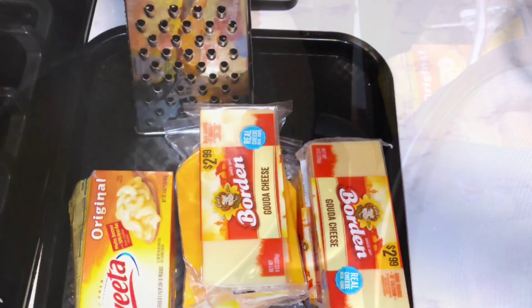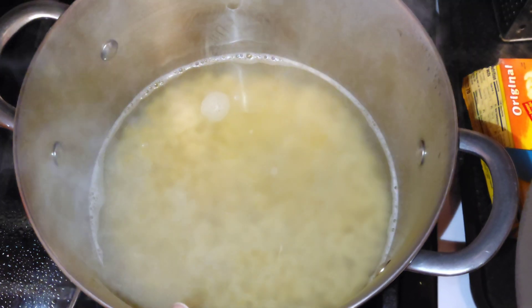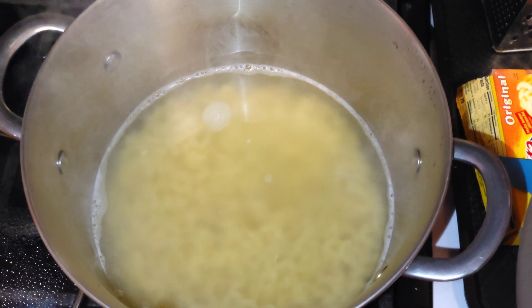The macaroni is cooked — it took about eight minutes, so cook it according to the directions on the package. Now that it's cooked, I'm going to strain the water off.